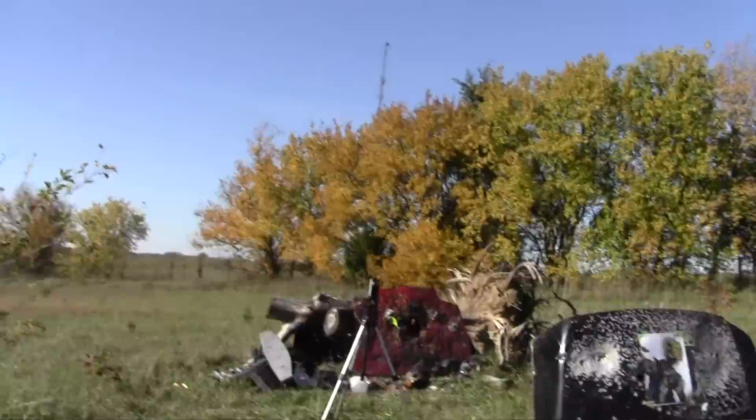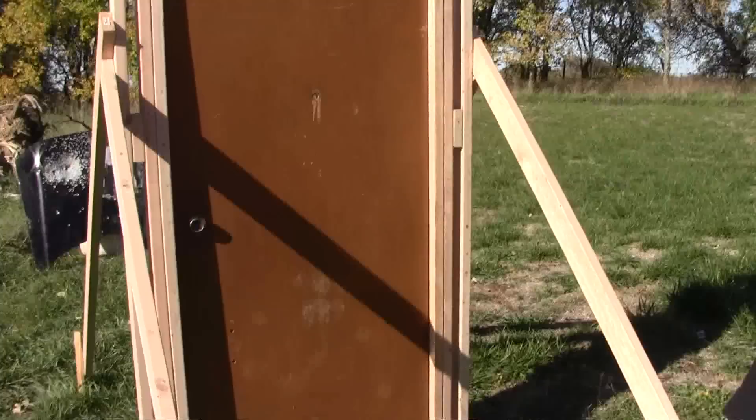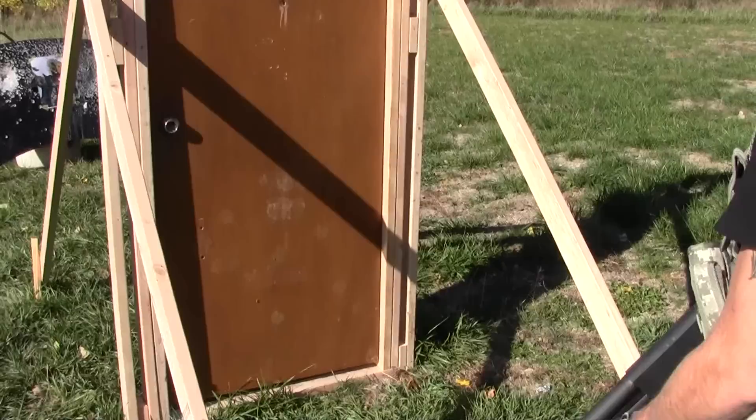Well since our deadbolt survived, we're just going to go ahead and keep using it. We're going to try to bust down this door — probably take out the deadbolt and then possibly the hinges, then kick it down. And then while we're at it, we'll go ahead and put a couple into Mr. Zombie here. Ready? Whenever you're ready, go for it.